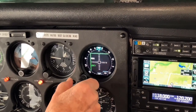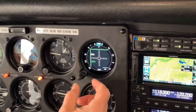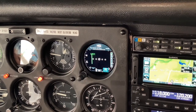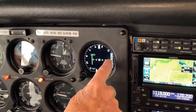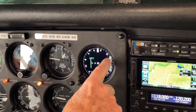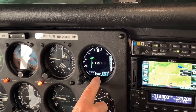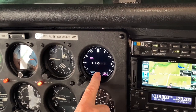To get to the next opportunity in the GI 275, we're going to turn the large or inner knob to the right and that takes us to the horizontal situation indicator. Here again we've got glide path from localizer number 1 receiver and the glide path is presented there. We can in fact switch sources by touching CDI in the bottom of the case.